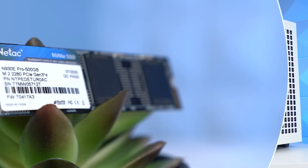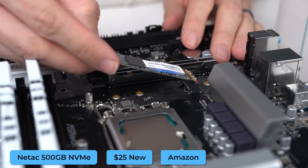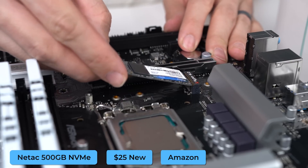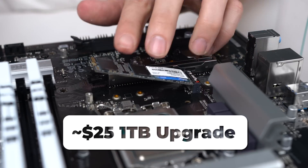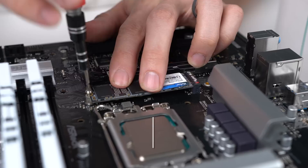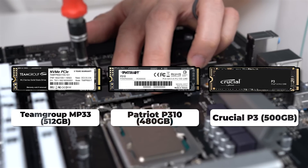For the SSD, you'll have a lot of wiggle room and I went with the Neetak 500GB NVMe drive because I found a really good deal on it. Upgrade to 1TB right off the bat if you think you need more storage. The Patriot P310, Team Group MP33, and Crucial P3 are always good budget options as well.